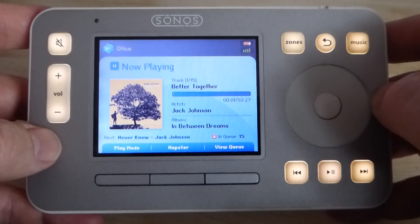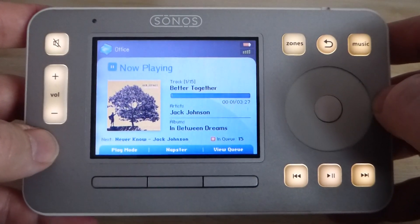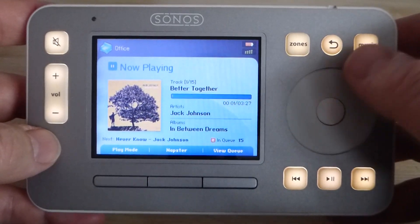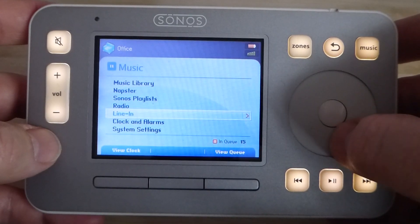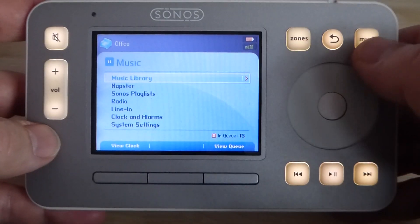What you have to understand is that at that time there were no smartphones, no tablets, no other ways of actually browsing through your music other than using your computer in a Windows environment. Whereas this allowed you to actually go and look at things like music services, and it had this nice click wheel that you could use to actually view the music.